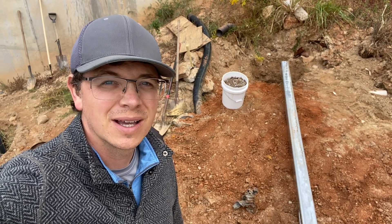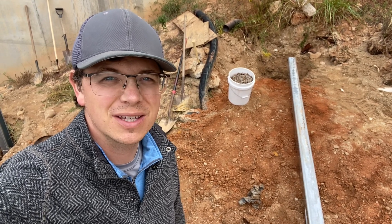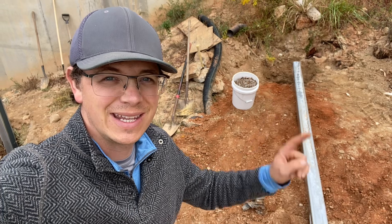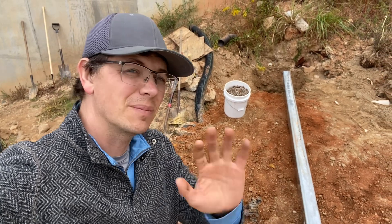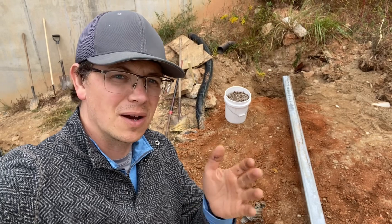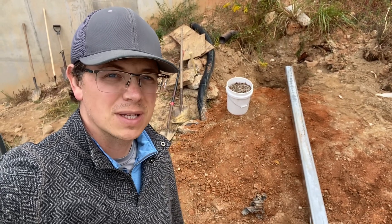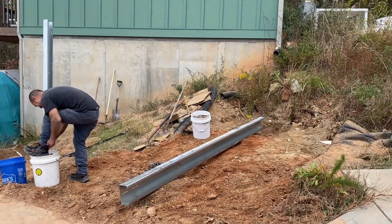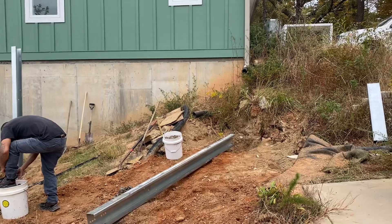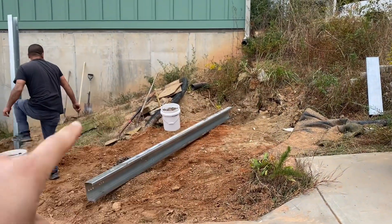Hey folks, it's Johnny Valentine with Gain Solar. We're doing a Sinclair ground mount — this is a good old-fashioned concrete ground mount. We couldn't get the machine in here, couldn't get the skid steer in here, so we're digging holes. I'm going to show you guys the basics of digging holes and concreting in your posts when you don't have a level site. This is not a level site — Sonia says tell everybody it's back to old school.